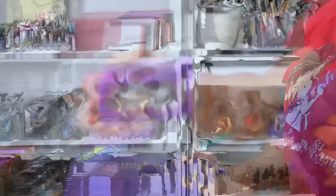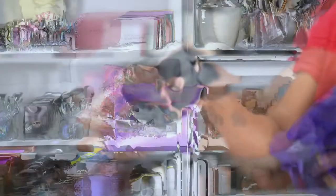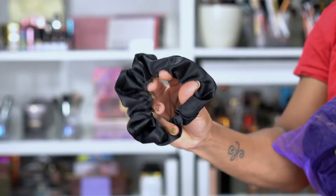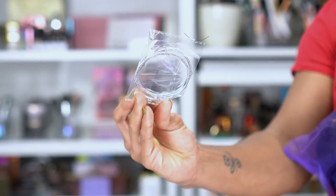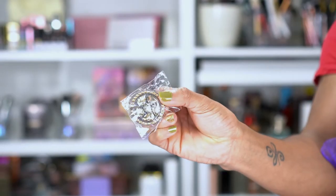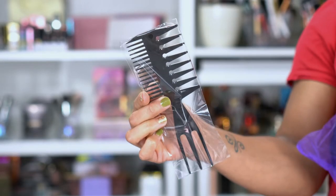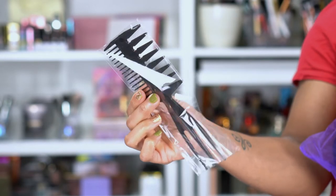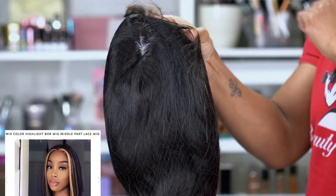So you know this purple box — you've seen it before. It comes loaded with goodies. I got some lashes this time, a scrunchie which I don't think I've gotten before, some earrings which I have gotten before — those are fun to dress up my look. And they also sent a rake comb. And then here is the wig.